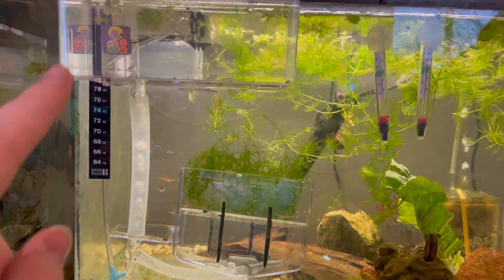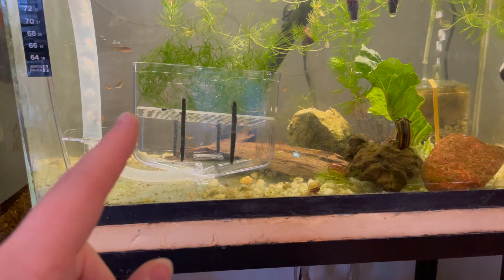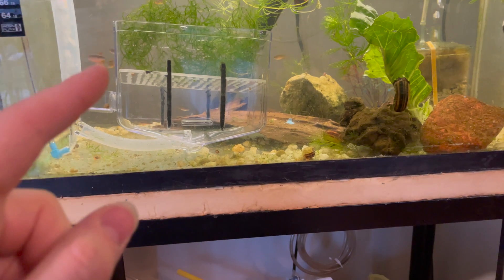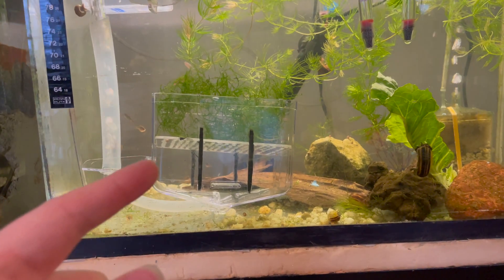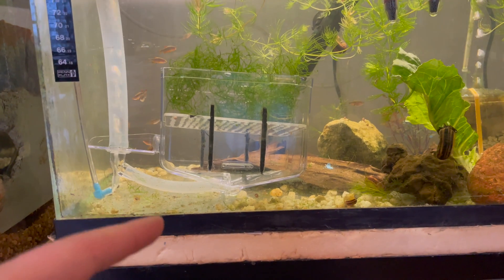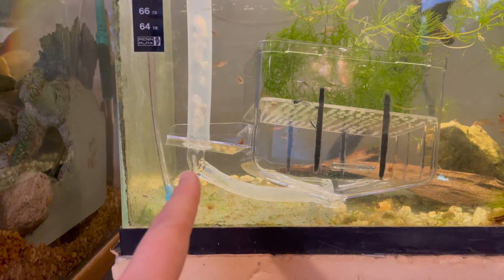He has been using java moss now and his results have been absolutely crazy. He has seven females in here and I think five males. In the last three days he's gotten 180 eggs — 90 today, 50 the other day, and 50 the other day. The other difference is we didn't use a 90 degree elbow here.